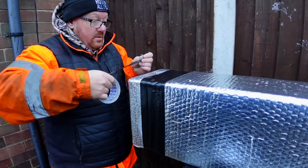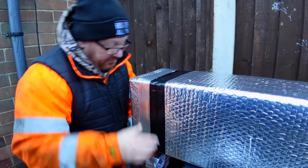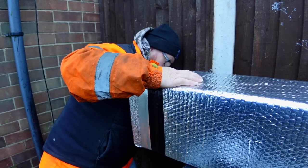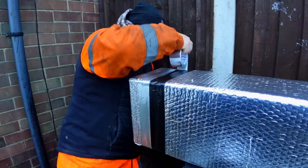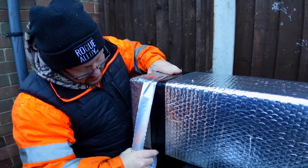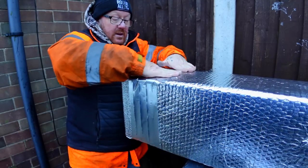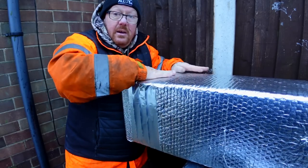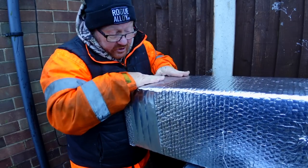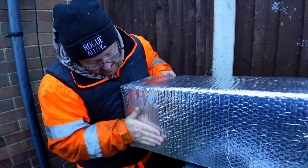And then silver foil tape — making sure that I'm going on to the actual reflective side. Then I can just lap over it. The good thing with this stuff is that when you push it down, because it's aluminium tape, it moulds into position. There we go.